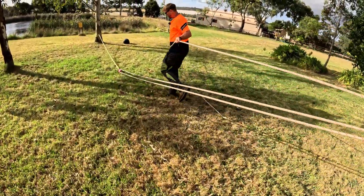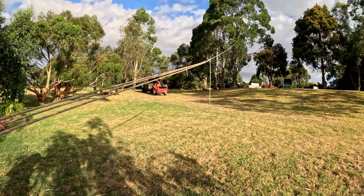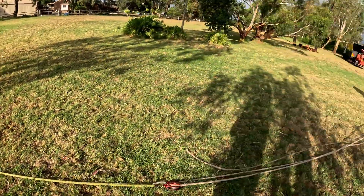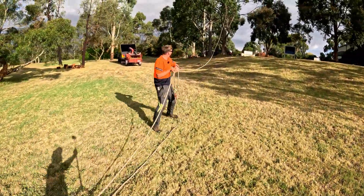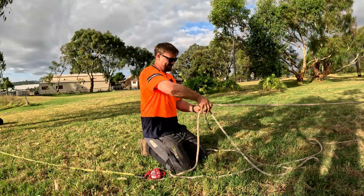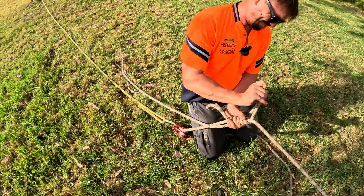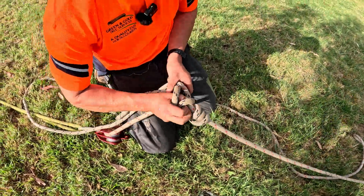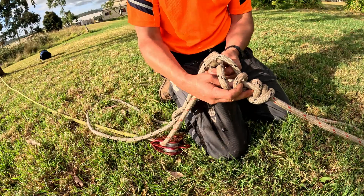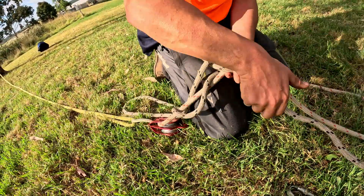We need to put a progress capture on this — that'll work fine. We'll slide this up just in case. So we're going to tie another Blake's hitch here. If you don't go behind the rope and you go on top of the rope, it's then called a suicide knot. So you must go behind this red rope here, or underneath it, and then it's not called a suicide knot — and we're not committing suicide by using it.